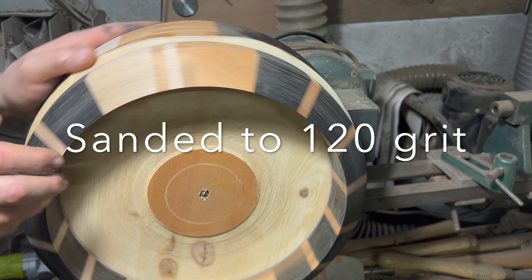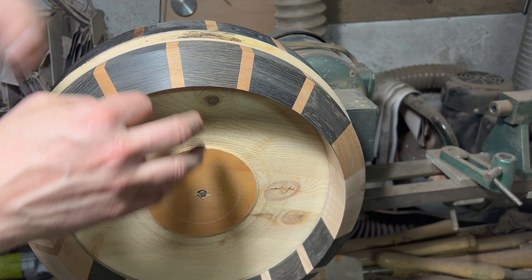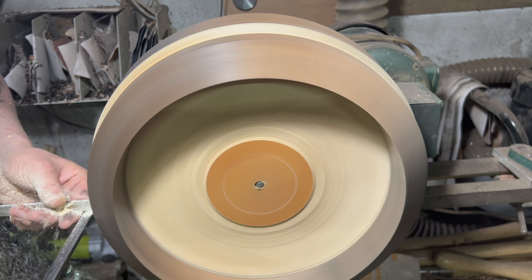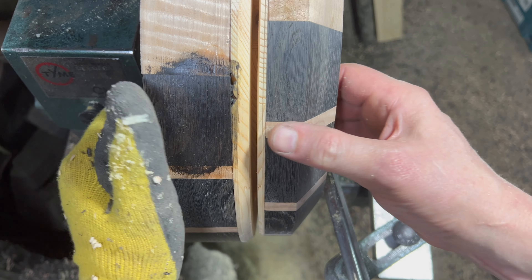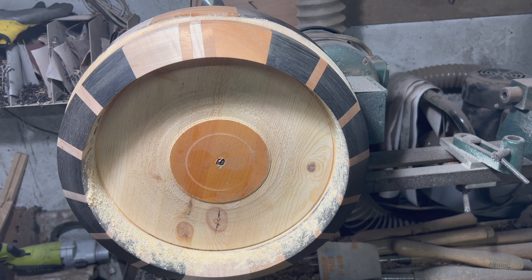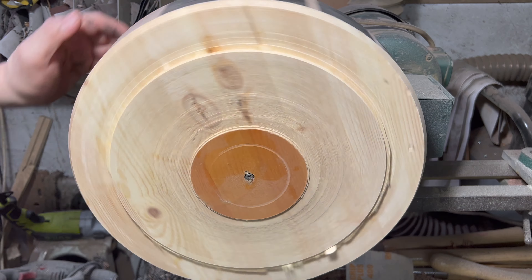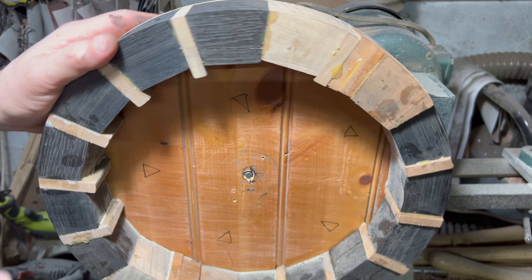Before any more sanding, next job is to part it off. I'm going to take this off, put it on the button chuck, then I can continually turn it round backwards and forwards to finish the other side, sand it, and put the little V in the middle. I caught it before it flew off! There you go — huzzah! Let's get this turned round — ta-da, lovely jubbly.